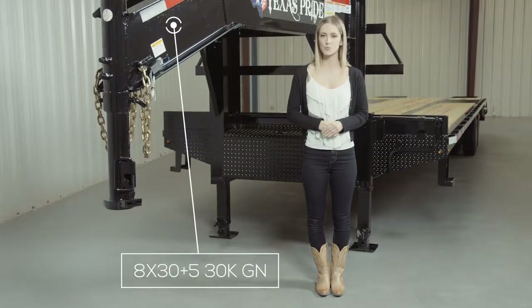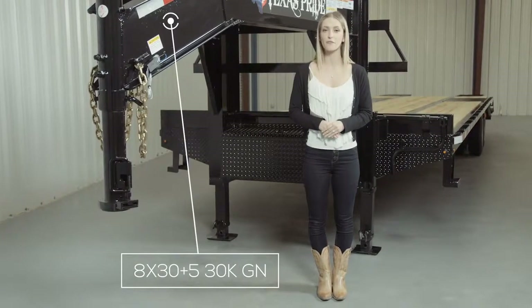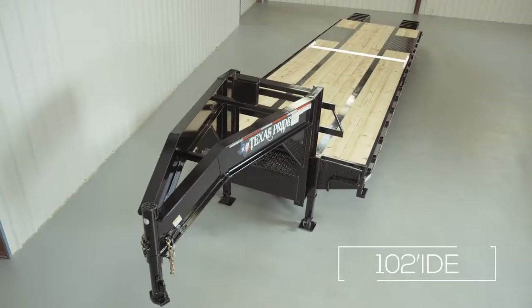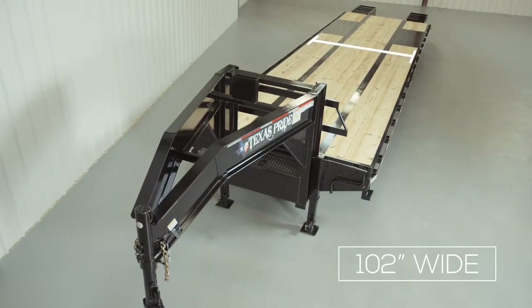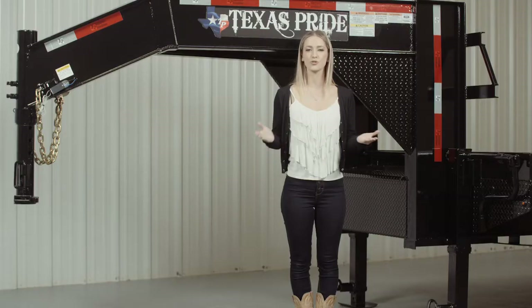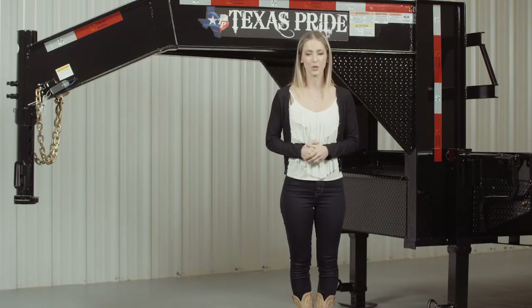Today we're doing a walk around of our Texas Pride 30,000 pound gooseneck flatbed trailer. This is a deck over model, which means the deck is up over the wheels to give you the maximum legal width of 102 inches wide overall. This trailer is available in 20 foot to 45 foot lengths.